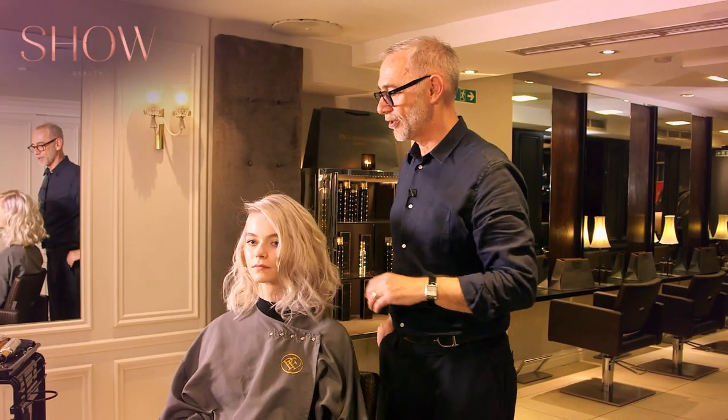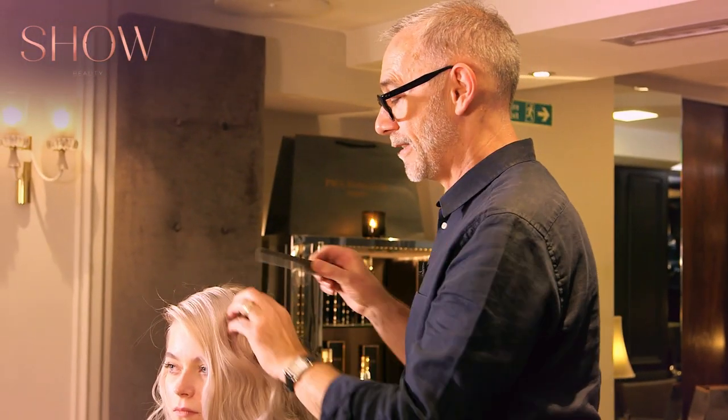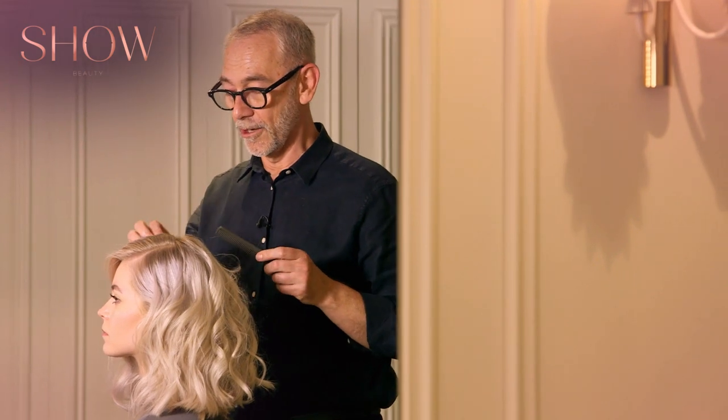Now I'm going to start on the braid at the front. We're going to use a perimeter braid. With a perimeter braid, what you do is you only pick up from one side — I'm only going to pick up from the top and do it so it will lie quite low and onto the hair.